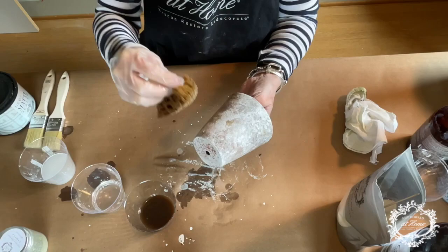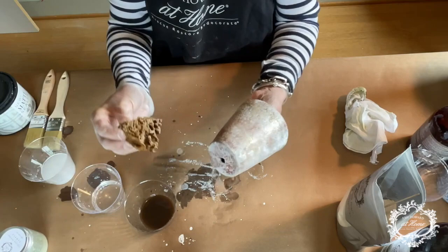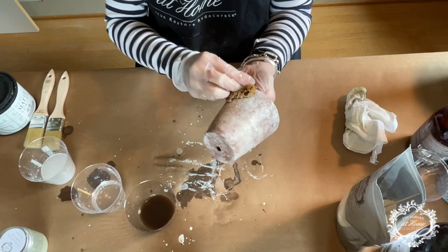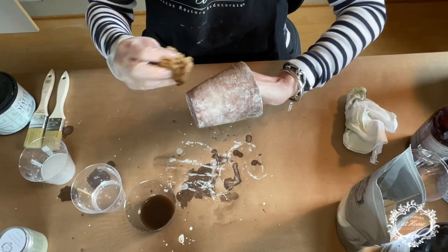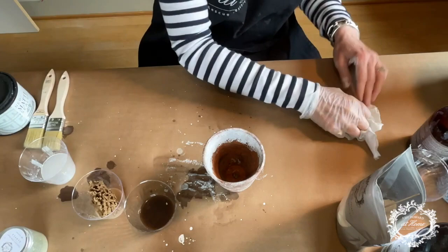It doesn't have to be pristine — you want it to look worn and weathered. You can rub back as much or as little as you would like. Just kind of grab at it. You don't have to rub; you just sort of lay the sponge down on it and rotate — pick up what you can. I'm going to let this dry and we will go from there. It's looking really good.